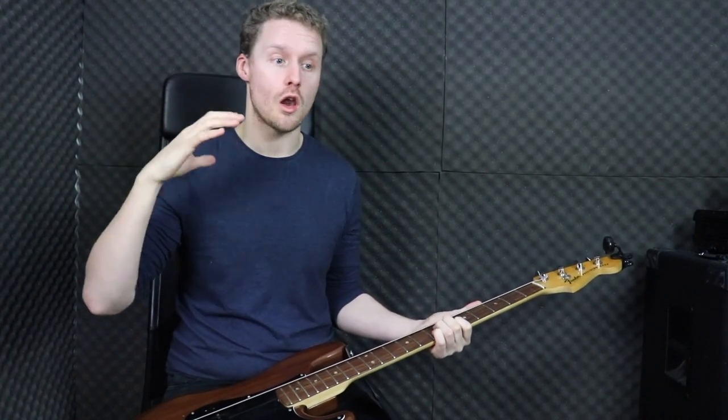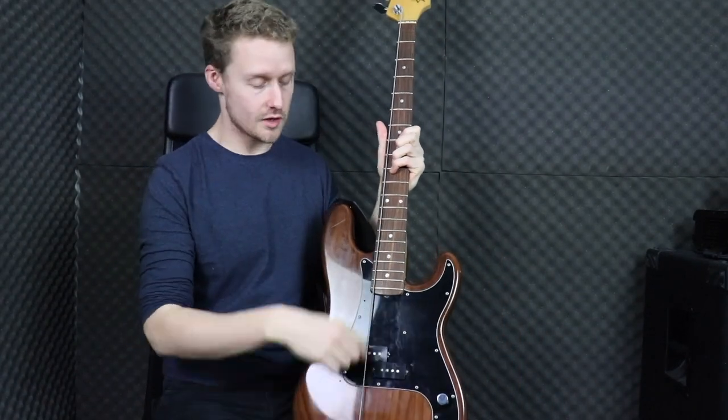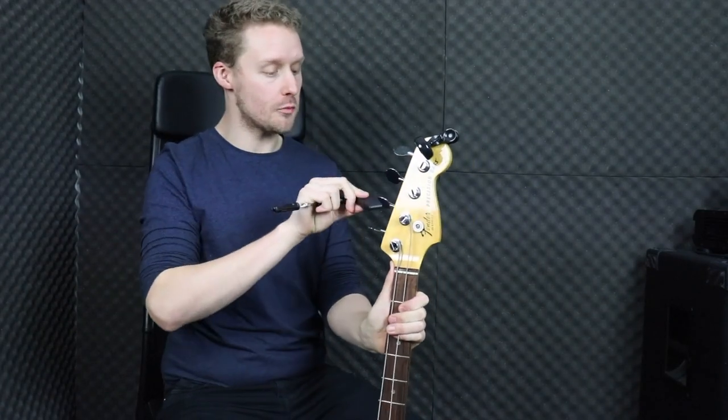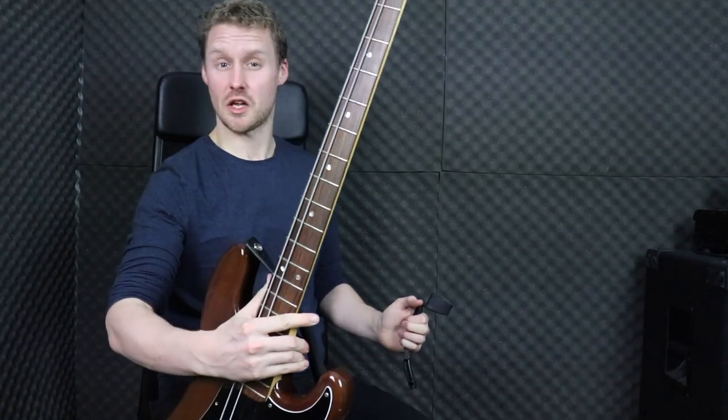By the way, while I'm here restringing, I want to show you a little gadget I found that makes restringing a lot quicker and easier. This is a Planet Waves bass winder, which I've had for ages, and it is one of the best investments I've ever made. Before, you'd have to thread the string through, wind it round, and do all this with your hands — it took ages. Now you get the string, thread it through like normal, use the wire cutters built into the handle, place this bit over the tuning peg, and wind the string up. Done in a few seconds.